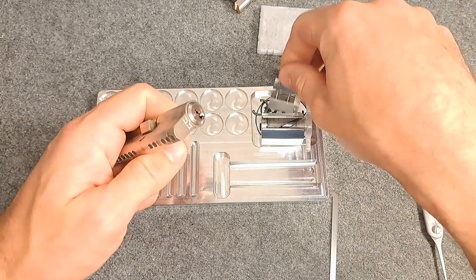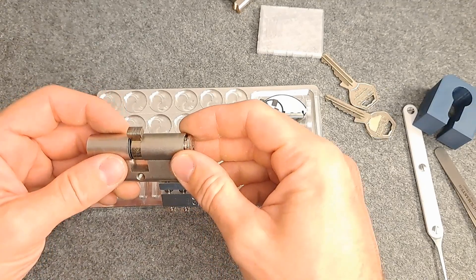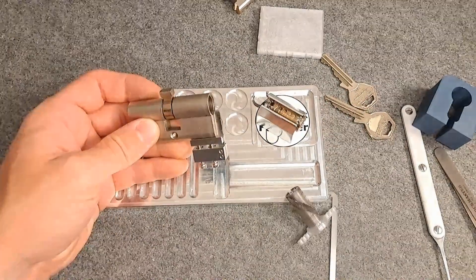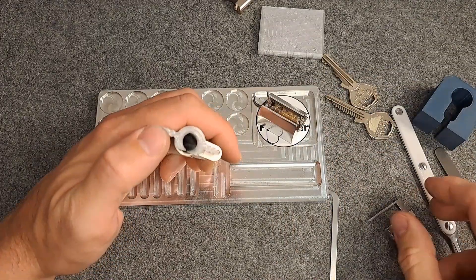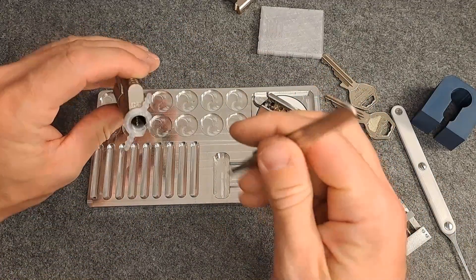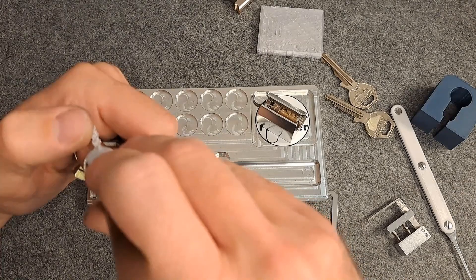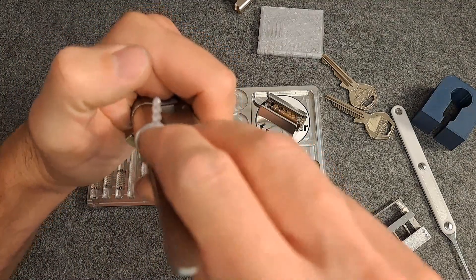There's more to it in this lock. Let me quickly gut it and show you where the problem lies. I'll use a pinning shoe, go in here, and let's try not to drop everything. Let's get the drivers out first. You might be wondering — there's no driver here — and you're right, it's just a spring. And another spring. And now finally we have a driver.